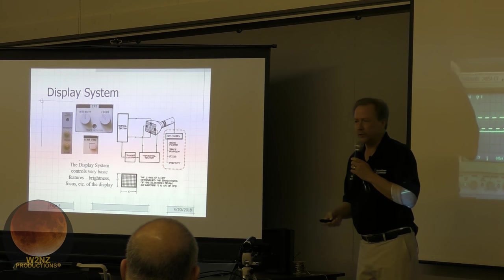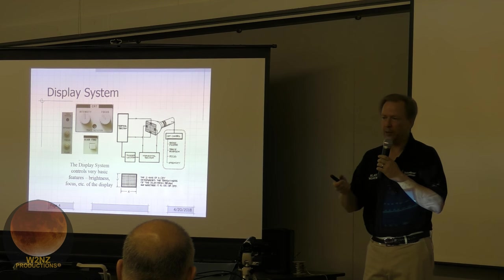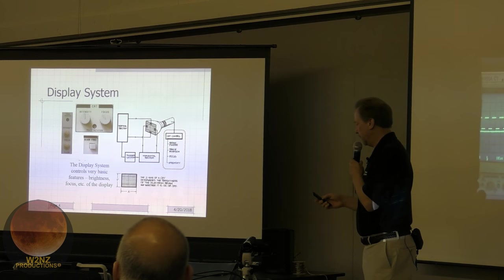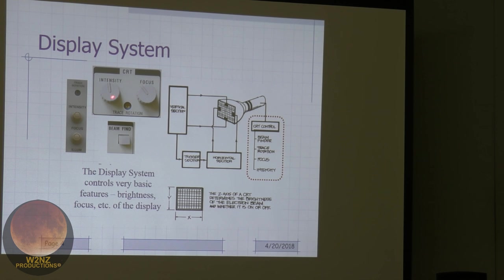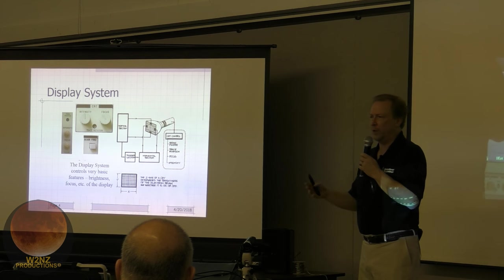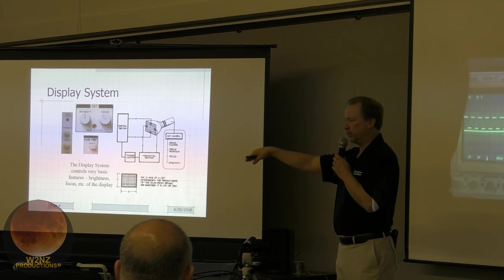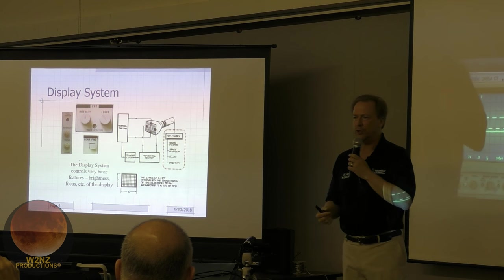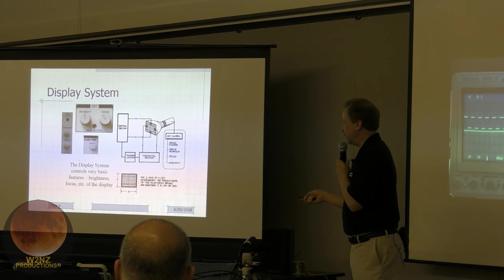The display system has controls for intensity and focus — how bright the trace is and how crisp it looks. These don't auto-focus like cameras; you often have to adjust manually. On older scopes, changing intensity may require tweaking focus as well. Many scopes also have a screwdriver-adjustable trace rotation control, because the Earth's magnetic field — since the beam is steered magnetically — can cause the trace to tilt when you move the scope to a different location.